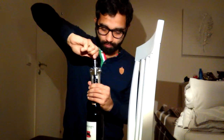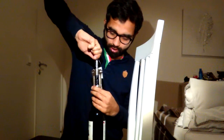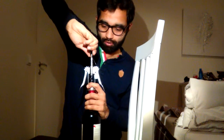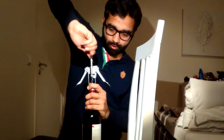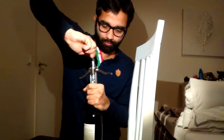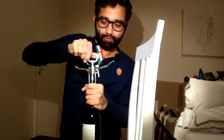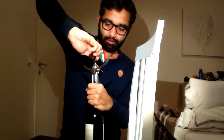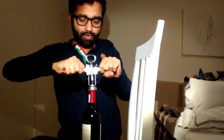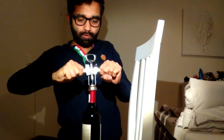Then we will just rotate it, and as you see, once we start rotating, the lever will come up. Rotate as much as you can — now the lever has come up, so gently press the lever.